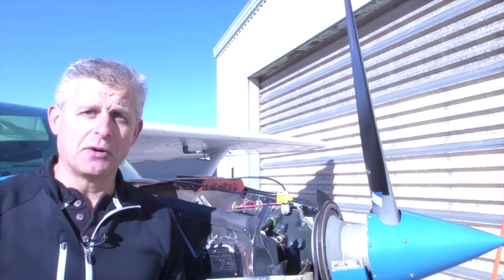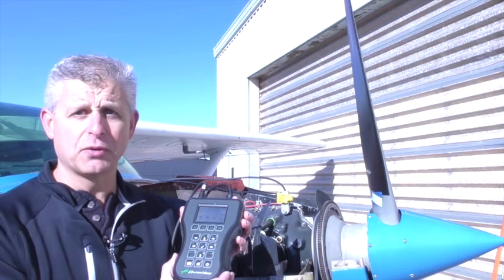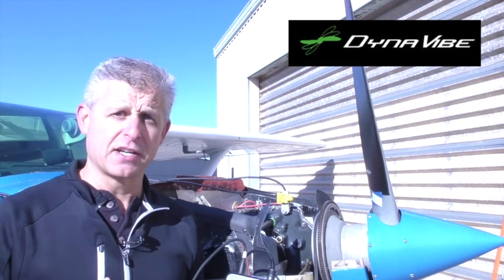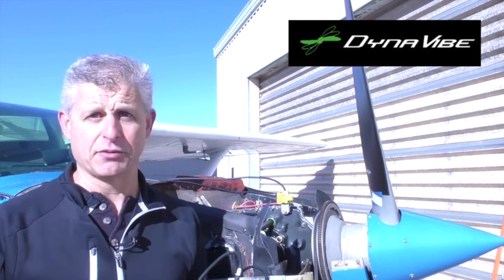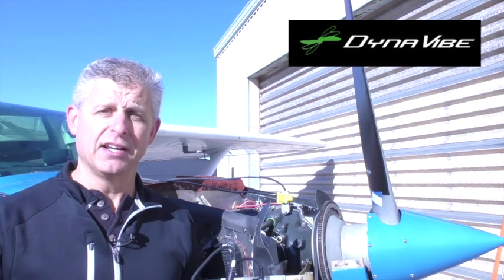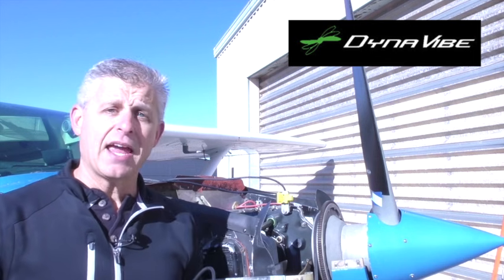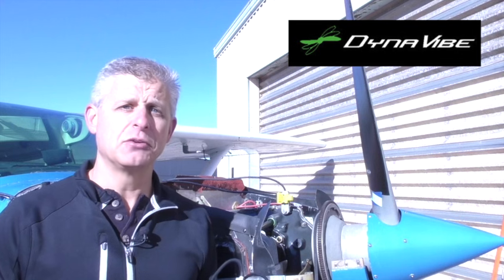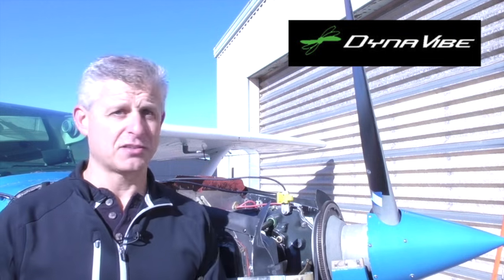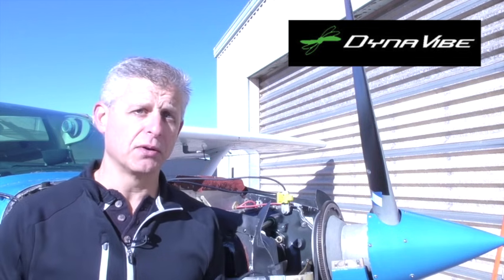We've got this 1979 Cessna 172, and we're going to be using this Dynavibe GX3 vibration analyzer. When we talk about prop balancing, we talk about a lot of dynamic forces on an aircraft as it flies — lift, drag, etc. — but at the front of it all, literally and figuratively, is the propeller. The massive rotation and forces at work even on a fixed-pitch propeller like this one are truly dramatic. A small amount of imbalance in the propeller can lead to significant vibration that affects not just the engine but everything through the aircraft — it can cause rivets to come loose and damage avionics, gyros, and much more.